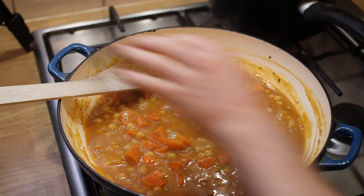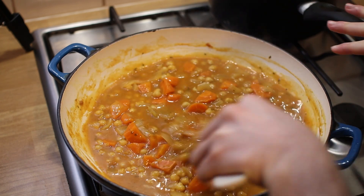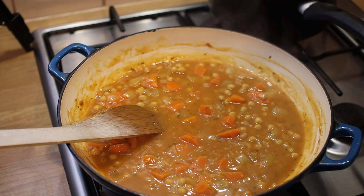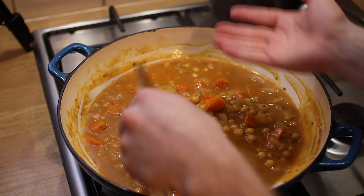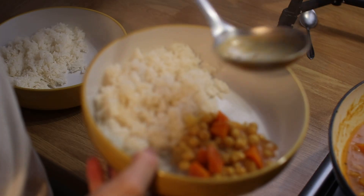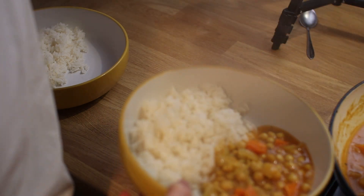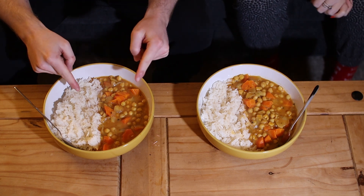Rice is more or less done, so I'm just going to do the final thing for this curry - thicken it up a tiny bit with about a teaspoon of lemon juice. Probably about that much - maybe 15 or 20 millilitres, I think. Let's plate that up - we're each going to have some rice. Spaghetti curry 2.0. Okay, let's go and eat.